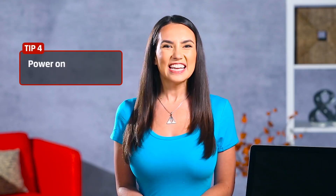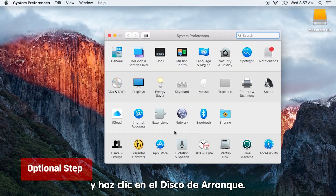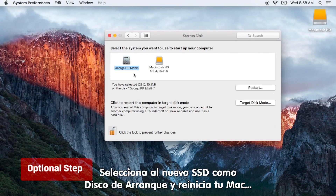Now that the tricky part's done, it's time to power on. Turn on your Mac, go to System Preferences and click Startup Disk. Select your new SSD as the startup disk and restart your Mac.